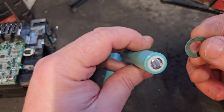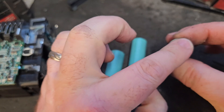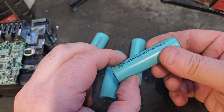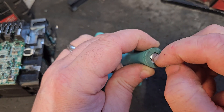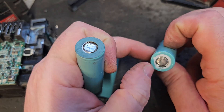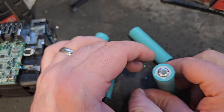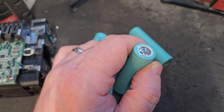I also recommend using these insulators, and the reason for this is it's a bit of extra insulation to protect you. This is the negative side, this is the positive side, and the whole cell body is negative except for this little part here. If a little bit of that insulation breaks down, you have a positive and negative very close to each other — you can cause a cross connection and that could be problematic. So we're going to stick these on for extra safety.